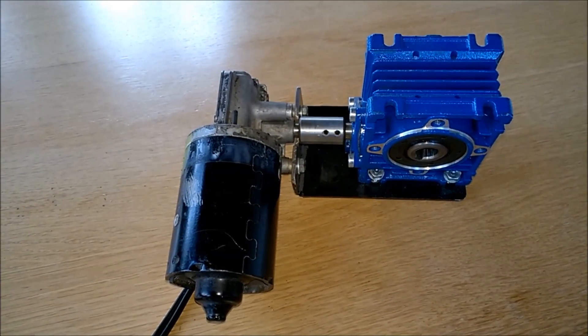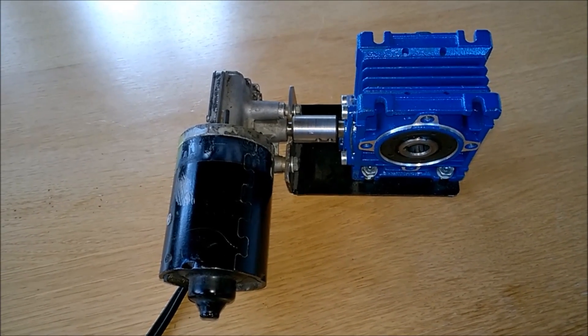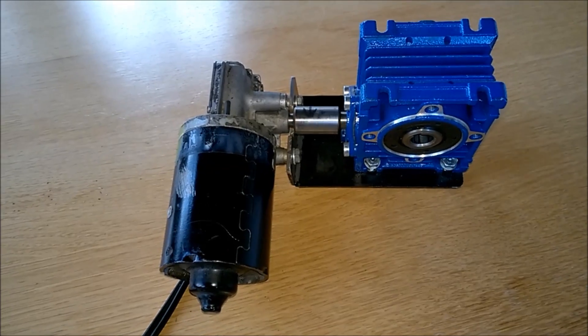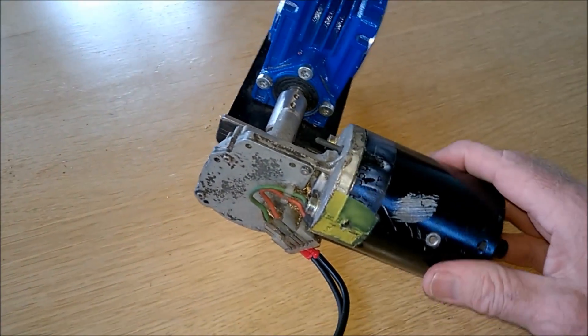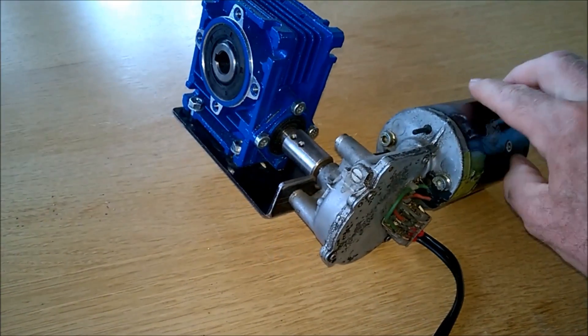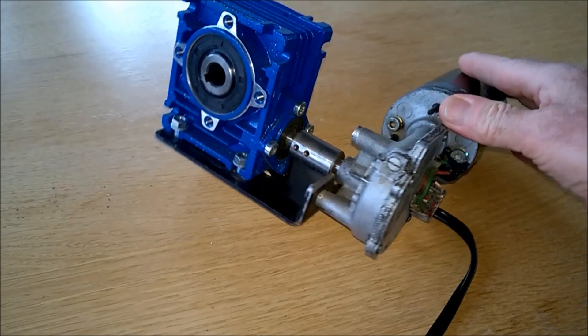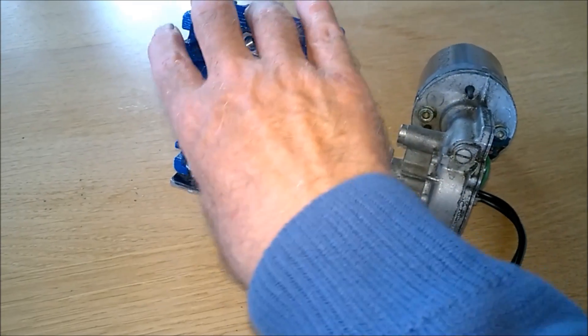Here I have a device that can be used for an auger, for a drizzler feeder, or for a grate shaker. It's driven by a screen wiper motor from a car, which I have connected to a reductor.